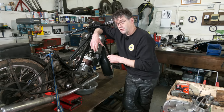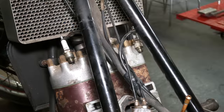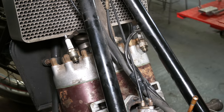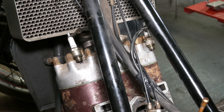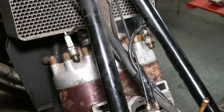We're going to just turn the kickstarter over and you can see it sparking on the plugs. We've got a good blue spark on both plugs — the magneto should be okay.